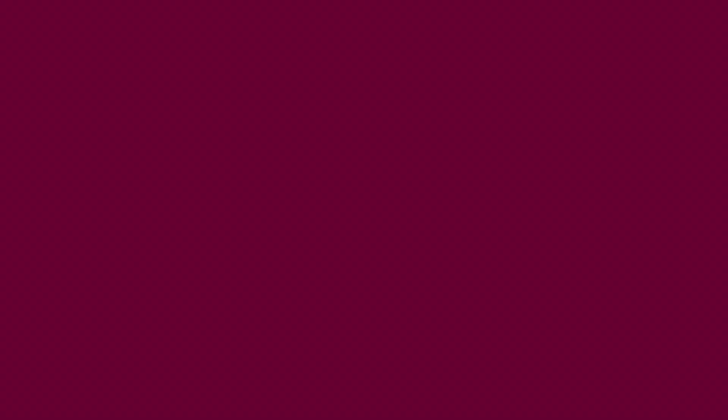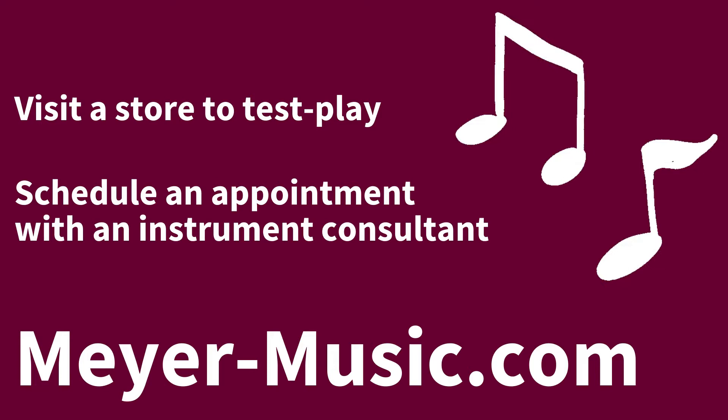If you're interested in stepping up like Sam and Keegan did, Meyer Music makes it easy. Stop by a Meyer location to test play our step-up trumpets. We also have an expert trumpet consultant available for appointments to guide you through the process of selecting your next instrument. Visit MeyerMusic.com for more information.